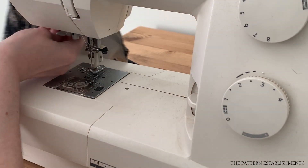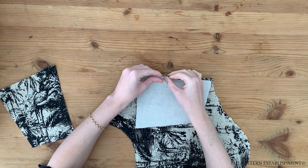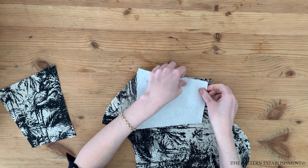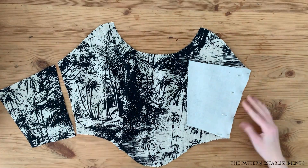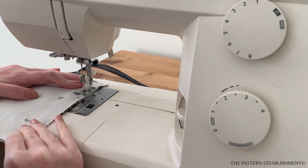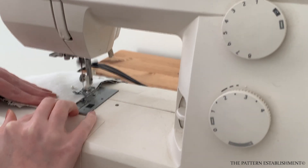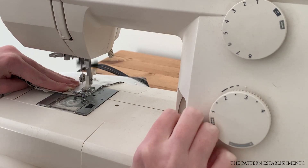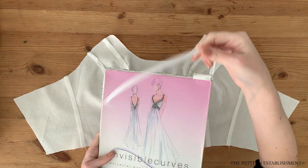Repeat for the other side. Now the front of the bodice will be entirely together. Pin the back piece to the front piece at the side seams, matching the notches, and stitch each of the side seams using a one centimeter or three eighths of an inch seam allowance. Repeat all of these steps for the lining pieces.